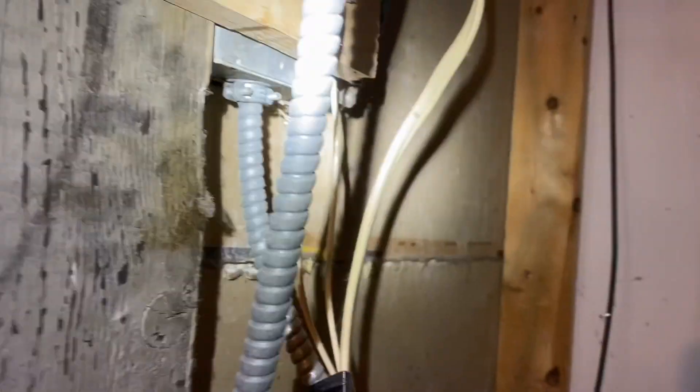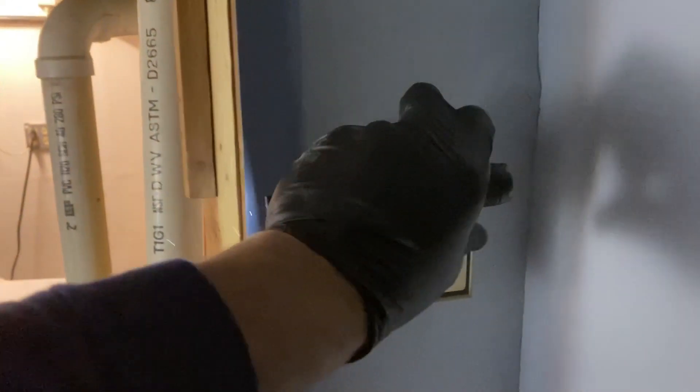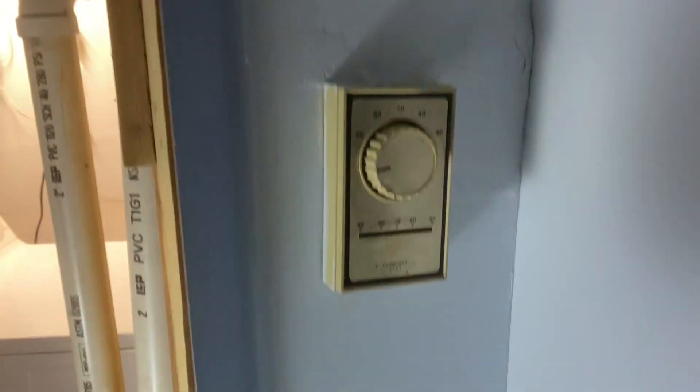It's stealing power from this 1900 box — line voltage. There's a thermostat here. When you turn it on, you get the circulator humming but it's just not doing anything.